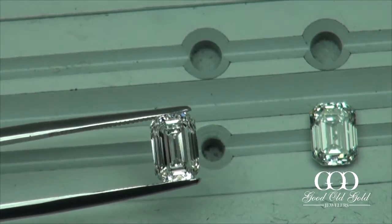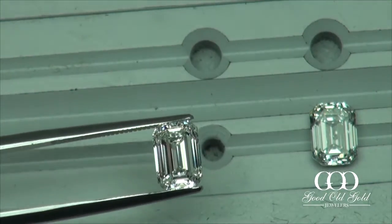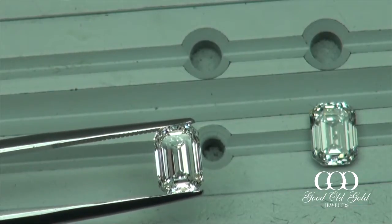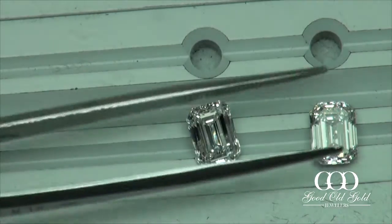So this is a good candidate — just a touch under the 2-carat mark — with really nice looking optics in an emerald cut. Let's move on to emerald cut number two.